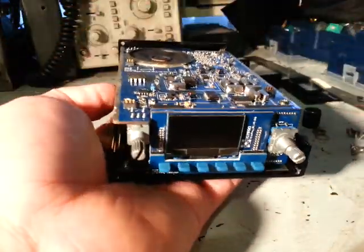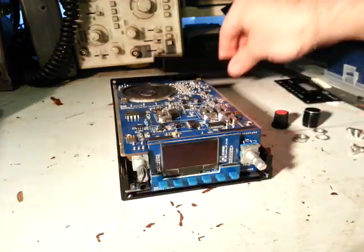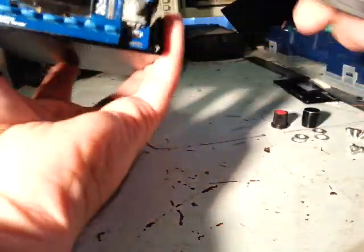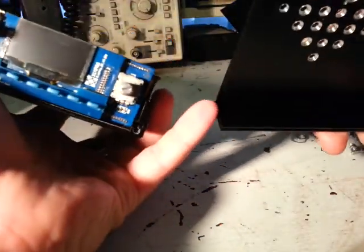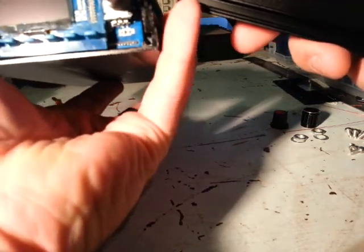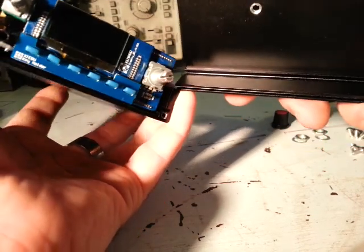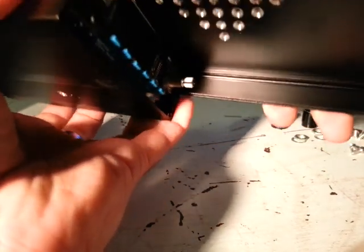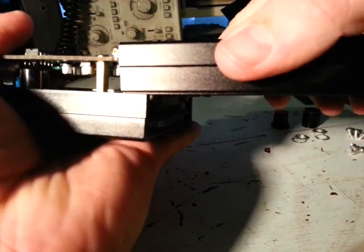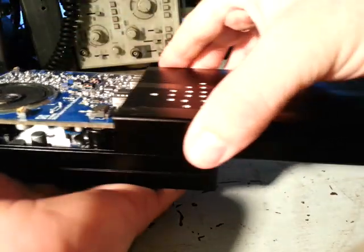And there we have it. From here it's a matter of sliding this top board back on. You've just got to make sure — you can see there's a couple of grooves here on either side for the top PCB, and there's also a groove between the upper and lower parts of the case — so just make sure they're all aligned up correctly, and once they are it should slide in very easily.